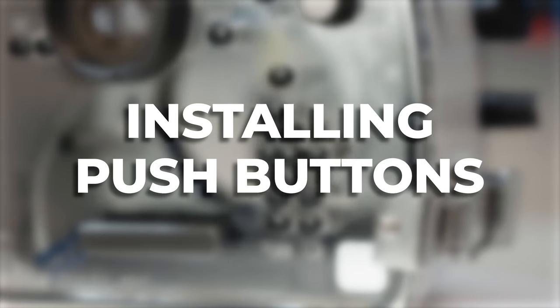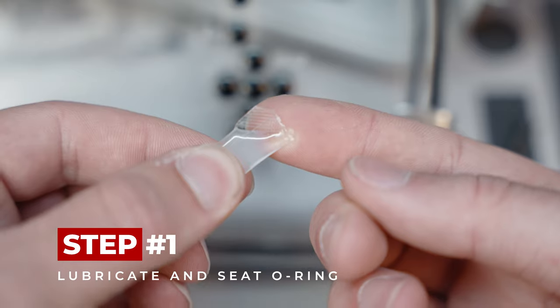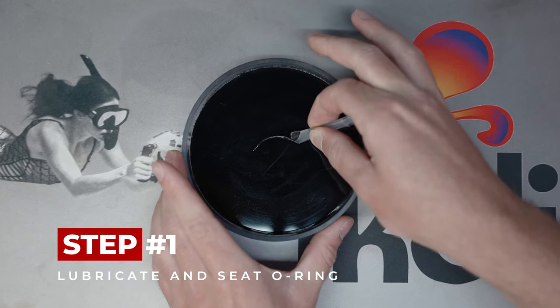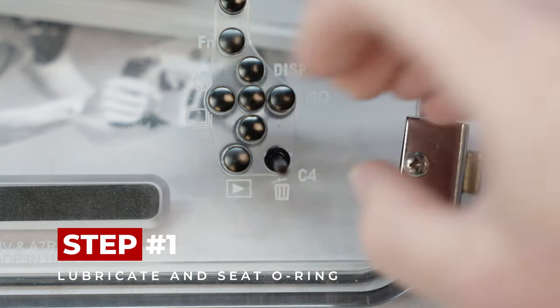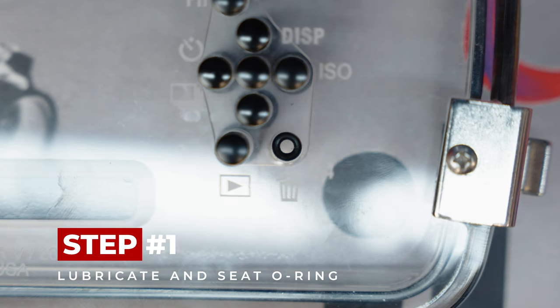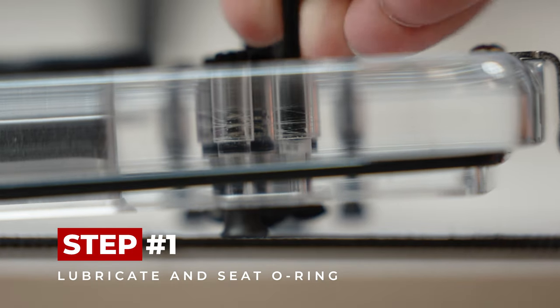Now that your push-buttons are clean and dry, it's time to install them back into your housing. Installing push-buttons. Step 1: Start by seating a new lubricated O-ring into the O-ring groove. The O-ring should be well-lubricated before you try to seat it in the groove. You can combine your O-rings with the lubricant in a small dish or lubricate them one by one. Center the O-ring in the groove, then use the head of one of the push-buttons to seat it in the O-ring groove. The O-ring has to be properly seated before you install a push-button. The diameter of the groove is slightly smaller than the outer diameter of the O-ring, so it requires some pressure to compress the O-ring into the groove.